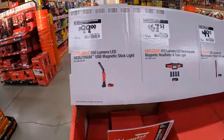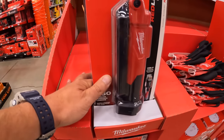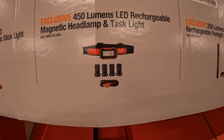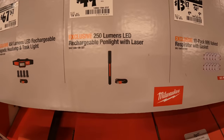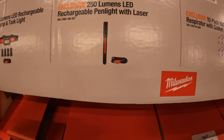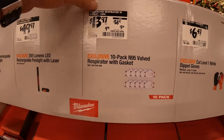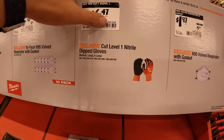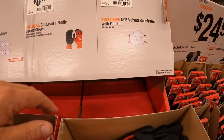Let's check this side out. For $100 they have the 550-lumen red lithium USB magnetic stick light. $67.57 gets you the 450-lumen rechargeable magnetic headlamp and task light. $49.97 for the 250-lumen LED rechargeable pen light and laser. Also, N95 masks — 10-pack for $13.97, was $38.47 — or nitrile dip gloves for $6.47, or a single N95 mask for $1.97.